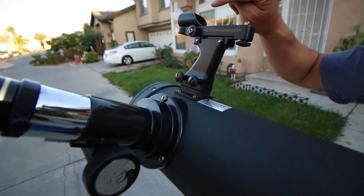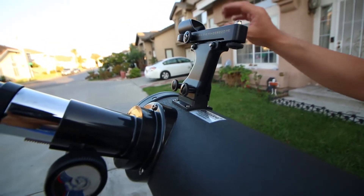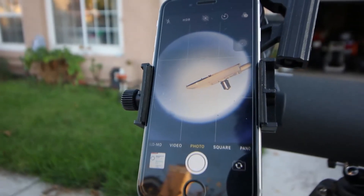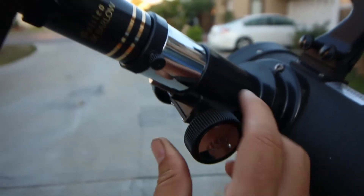After you assemble the telescope, it's time to calibrate the eyepiece. It is best to calibrate the eyepiece during the daytime. Look through the eyepiece, find an object very far away, and bring it to focus using the focus knob on the eyepiece.